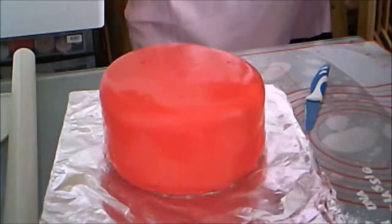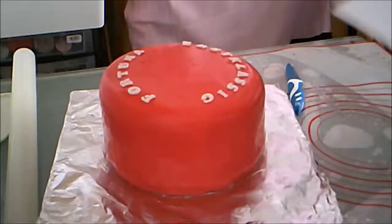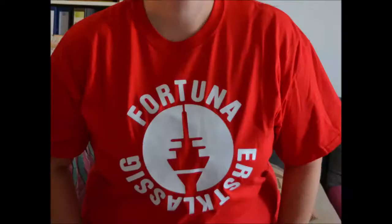I chose which side I wanted to be the front and placed the first letter in the center — it's always a good idea to start with the center letter if you're trying to center your word. Then I placed the letters for 'Fortuna' along the top and 'Erstklassig' along the bottom. This design is inspired by a t-shirt I've seen on sale since Fortuna Düsseldorf was promoted to the first league. To get your own, see the description box below.